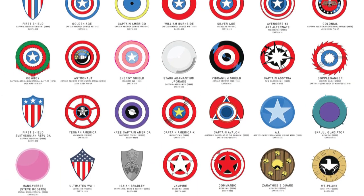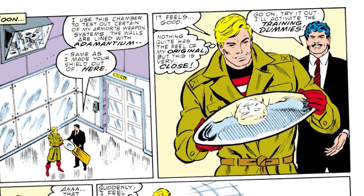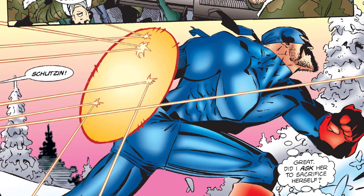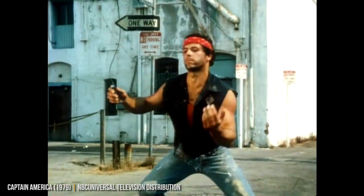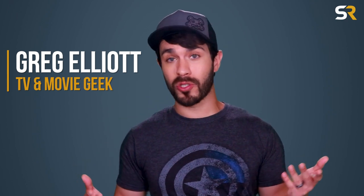Now, in the comics, Captain America has used dozens of different shields over the years, including a very shiny one made of adamantium, one corrupted by Dormammu with serrated edges, and even one made of a flexible plasma matrix — and let's not even get started on that plastic see-through one from the Captain America TV movies from the 1970s. But his MCU shields have all been pretty solid, and we definitely haven't seen the last of that iconic red, white, and blue circle on screen. We'll keep you up to date on anything else we learn relating to Cap or The Falcon and the Winter Soldier, so keep coming back to Screen Rant to stay in the loop on all things Marvel. I'm Greg Elliott, and I'll see you next time. Peace.